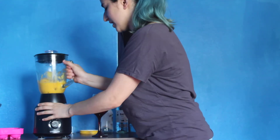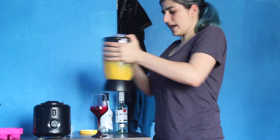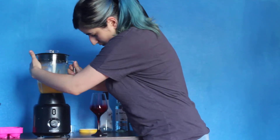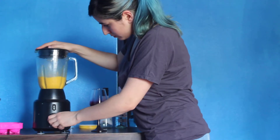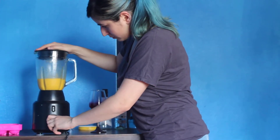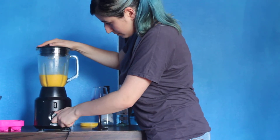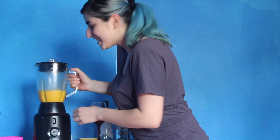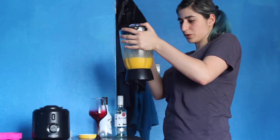So that got stuck a little bit. We can fix this. That sounded really bad. I think the ice chunks may have been a tiny bit too big, so I would recommend going with smaller ice.